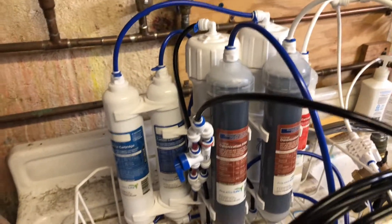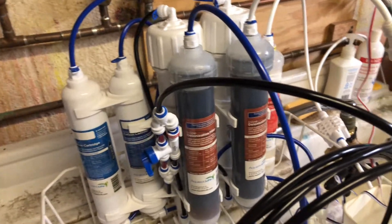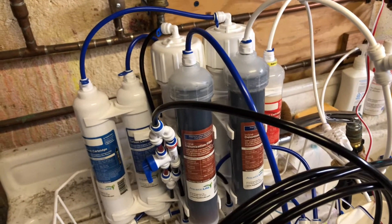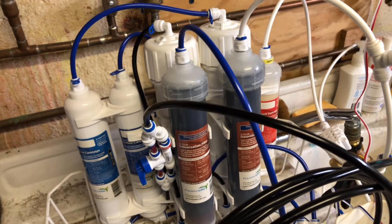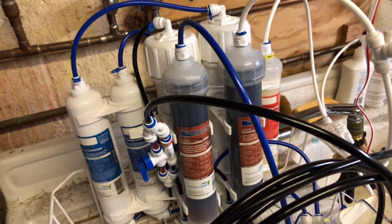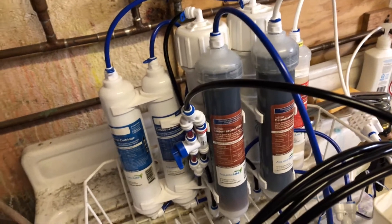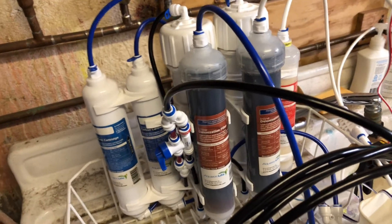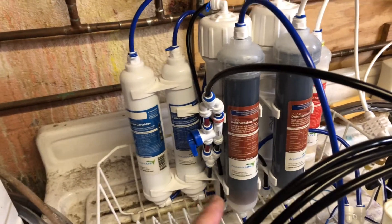Everything's working well. TDS is still the same — getting 22 to 23 TDS out prior to the resin cartridge, which I guess is okay. I have about 170 to 180 TDS coming from the tap. So I'm kind of wondering why I still have 22 to 23 TDS coming out of the membranes. But once it goes through the resin, it's zero.